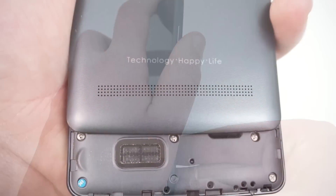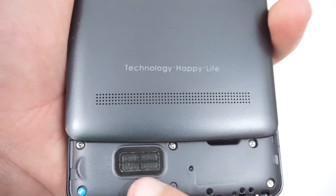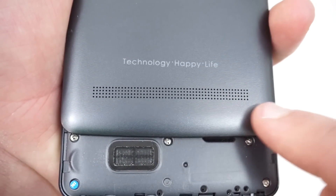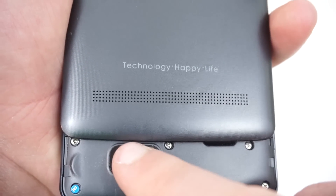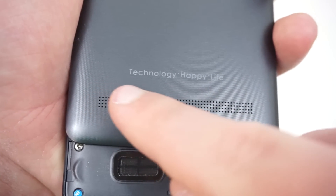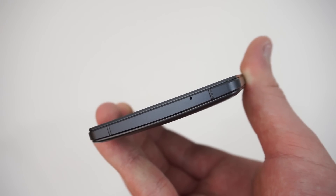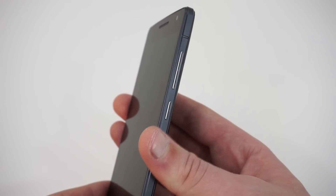Unfortunately, THL has followed the growing trend of oversized speaker grills, as the speaker itself is only about a third of the speaker grill size. This doesn't improve audio quality, which I'll talk about in just a minute. The device's primary and only microphone is on the bottom right edge, while the power and volume keys are on the right.